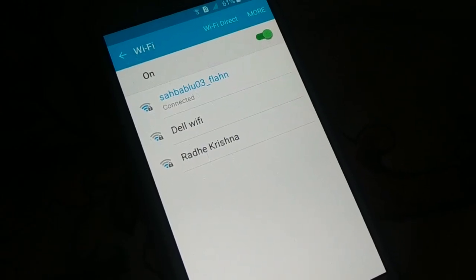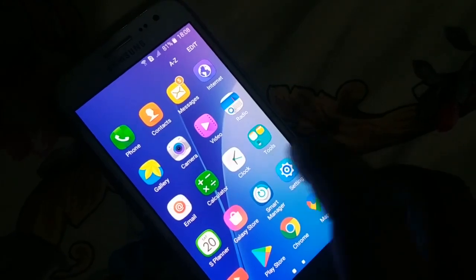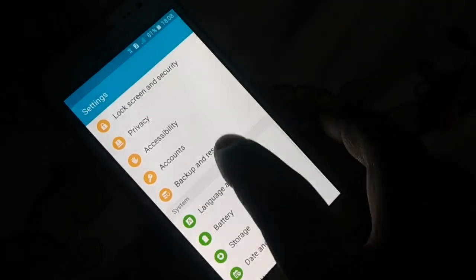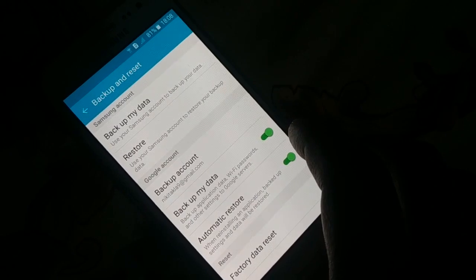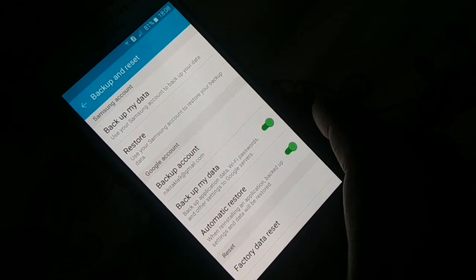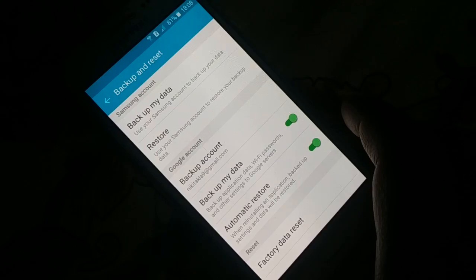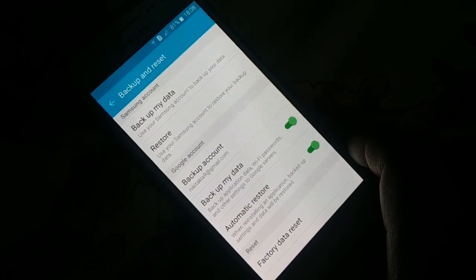Now check if this method is working. Open Settings, and somewhere you're going to find 'Backup and Reset.' You can see it here — 'Backup and Reset.' Different phones have different arrangements; on some phones it might be inside 'Additional Options' or a similar menu. You can also manually search for 'Backup and Reset' in the Settings search bar.